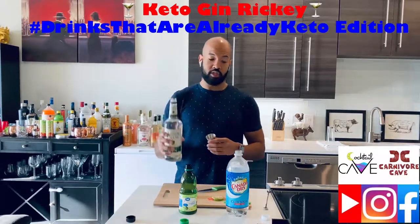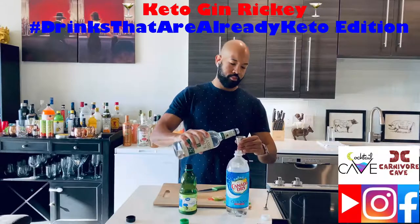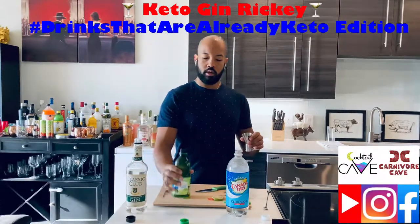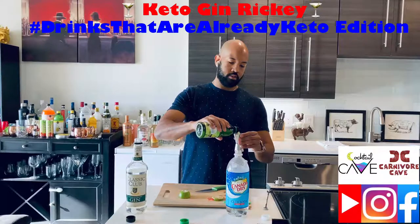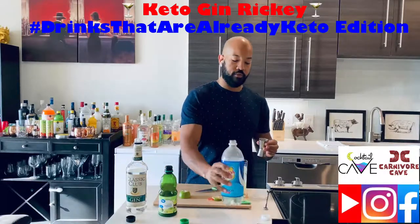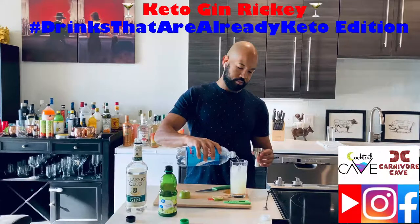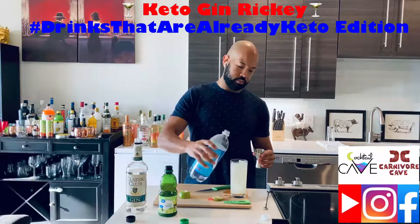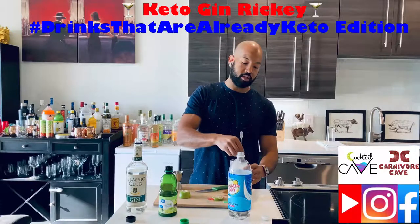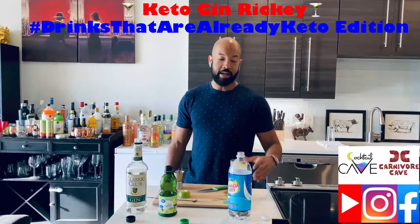So what you start with is two ounces of gin. You're going to do one ounce of lime juice. And then you can either do four ounces of club soda or you can just top it off. And obviously, because this club soda is carbonated, you don't shake it — you just stir a little bit. And then you finish it off with the lime wheel or wedge.